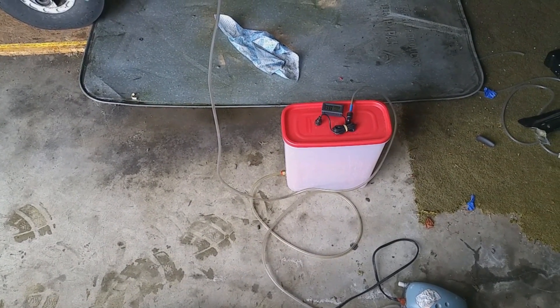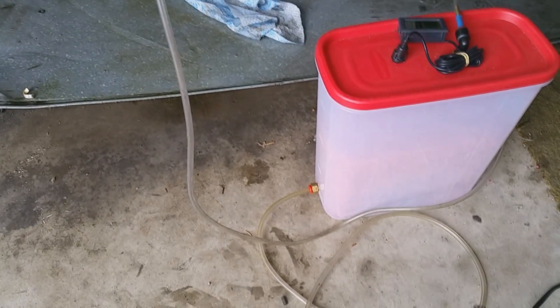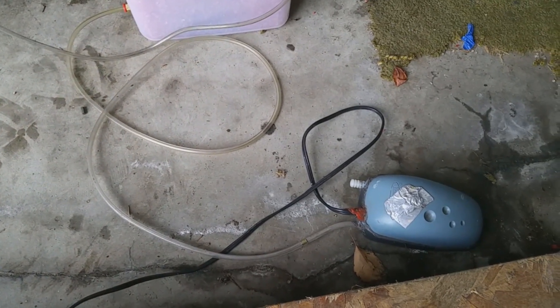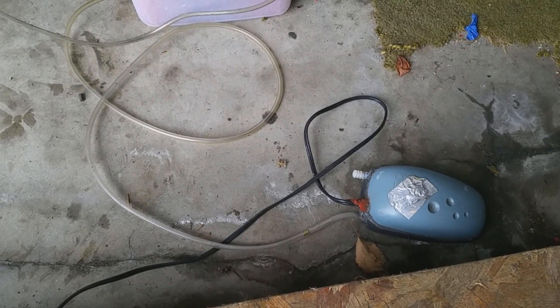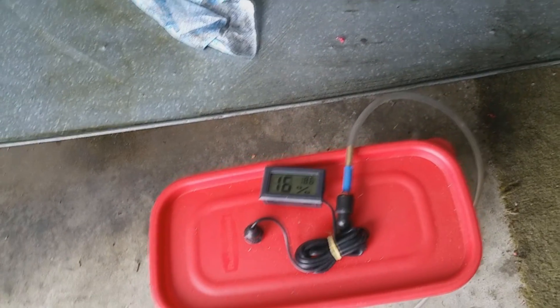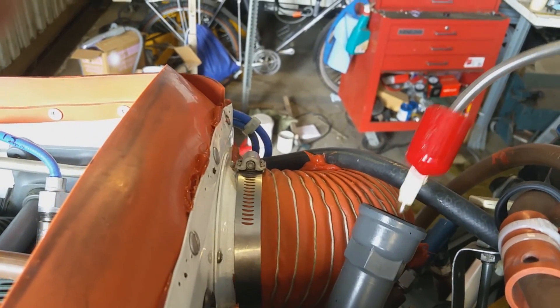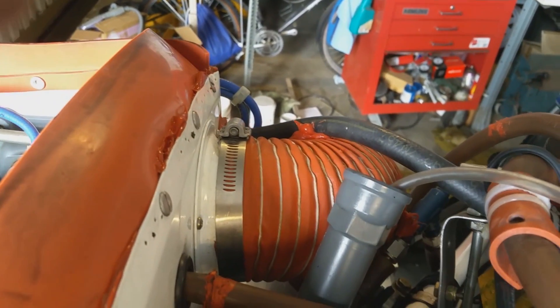This is my engine dehydrator. It's just a plastic food container — it's airtight. I put a fitting in one end at the bottom that goes over to this fish pump, and on the fish pump there's an adjuster so I can adjust how much air is coming out of it. Then out the top is the dryer. It comes up this tube and up over and into the dipstick, and I have a little thing I made to hold that in there somewhat airtight.